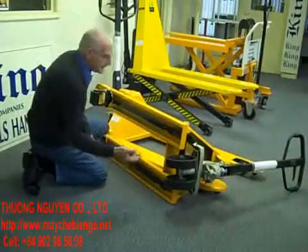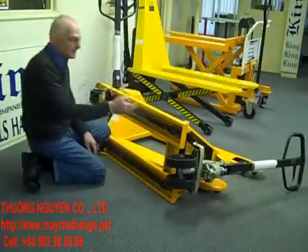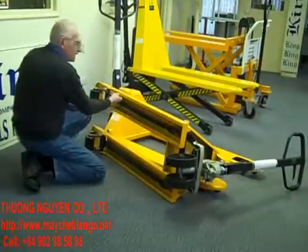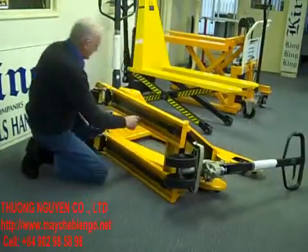Strengthening is another big important thing in a truck. This one is rated at two and a half tons. You can see the strengthening as it runs back down on the side of both parts of the fork.